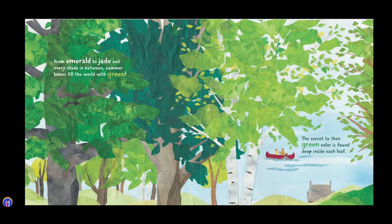From emerald to jade and every shade in between, summer leaves fill the world with green.